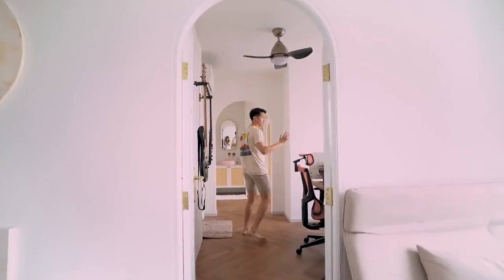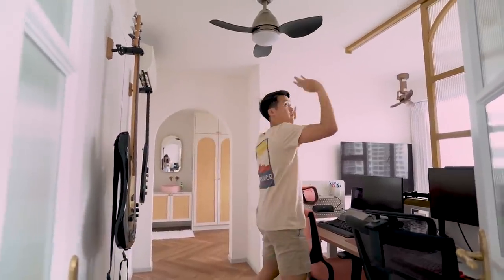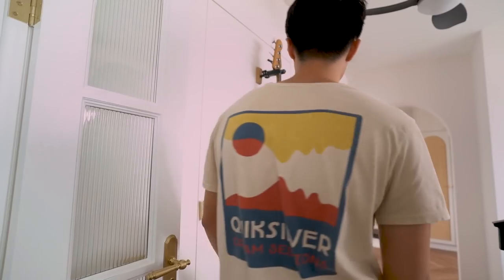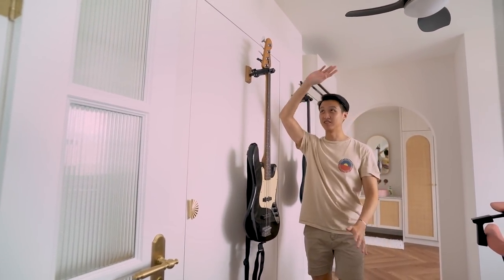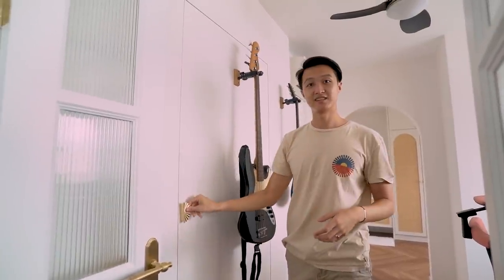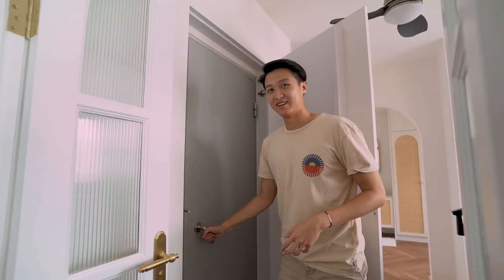This used to be a corridor. This was the previous entrance into the common bedroom. But we hacked off this wall so that we can get this big space for our study, and we closed off this to give us more privacy as well. Here we have my guitar. This is actually a false wall where we got them to put the guitar hoops. And this is our storeroom.